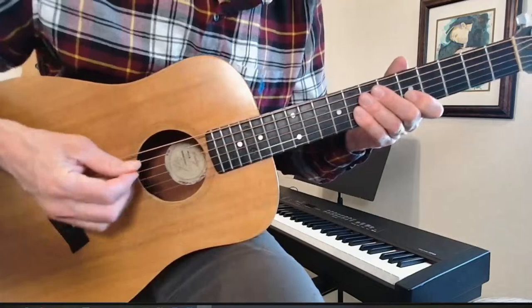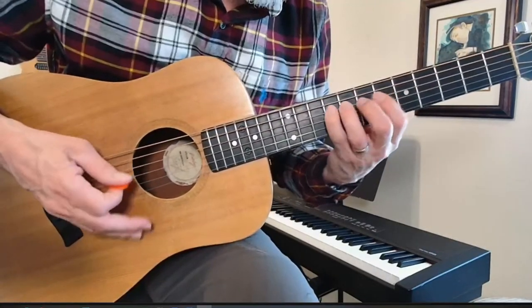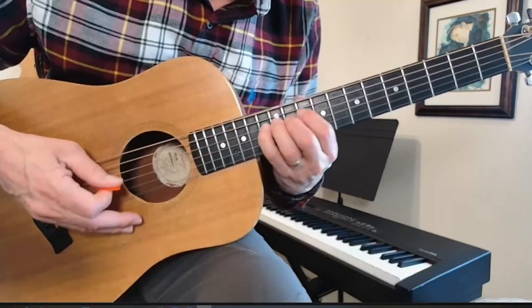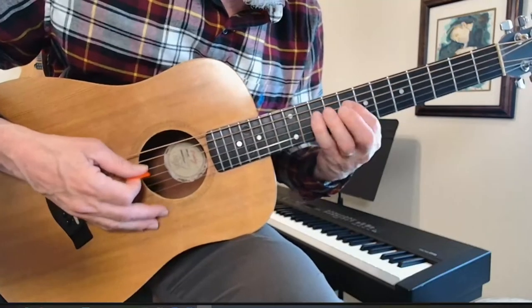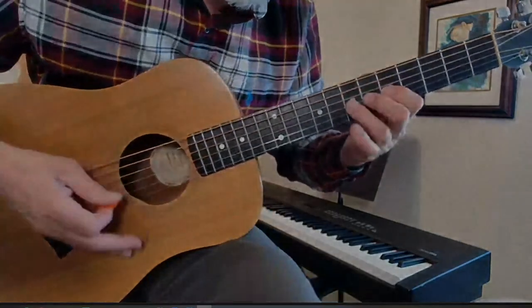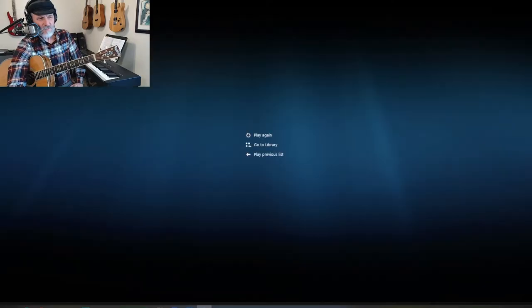Let's try this with a pick. And there you go — that was me yesterday. I'm going to play that one more time at the beginning and then stop it.